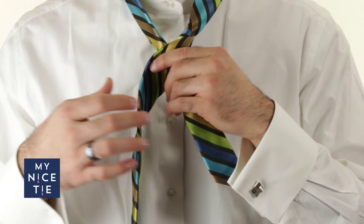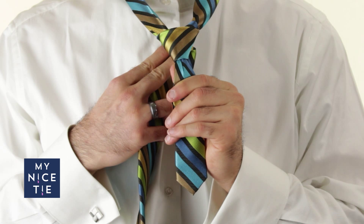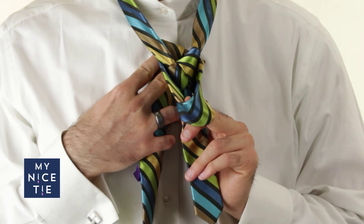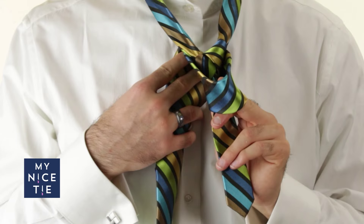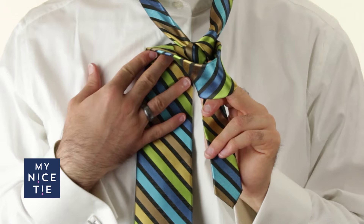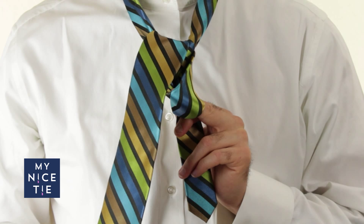On to step number five, which is around the front. We're basically putting the front cover on what will be our half Windsor very soon. Before I go on to step number six, I'll give you a pro tip: I take my middle finger and keep a little bit of space in that front cover, because we're going to need that space in the future. Then I move on to step six, which is behind, up, and through — pushing the wide end behind, up, and through the hole between my necktie and my neck.